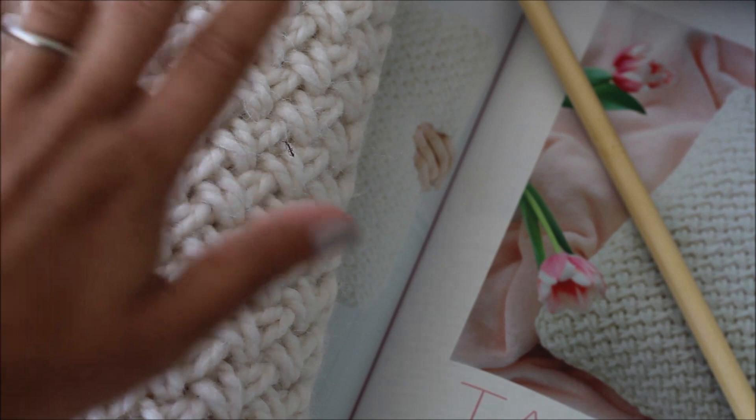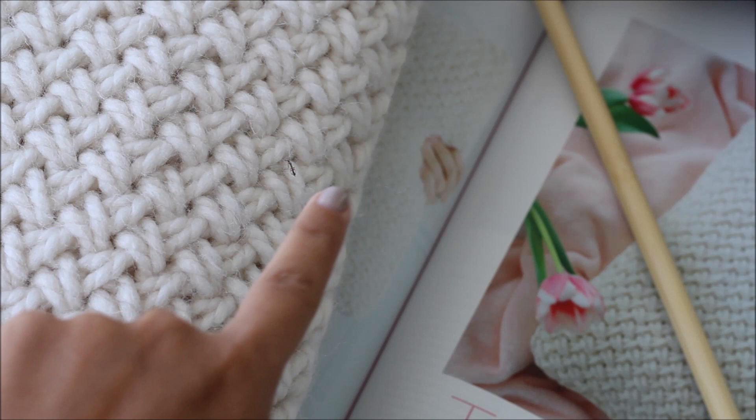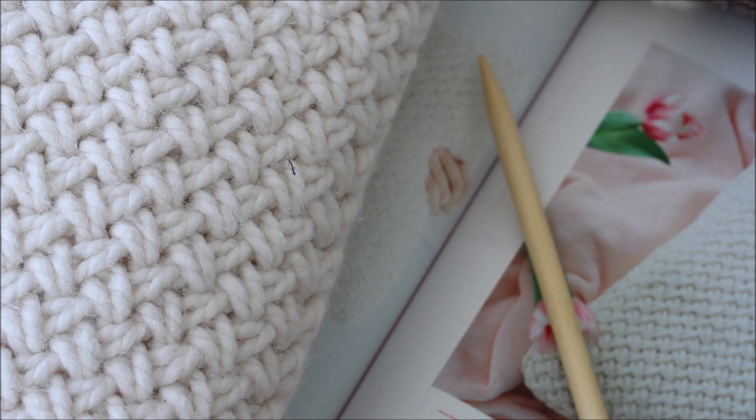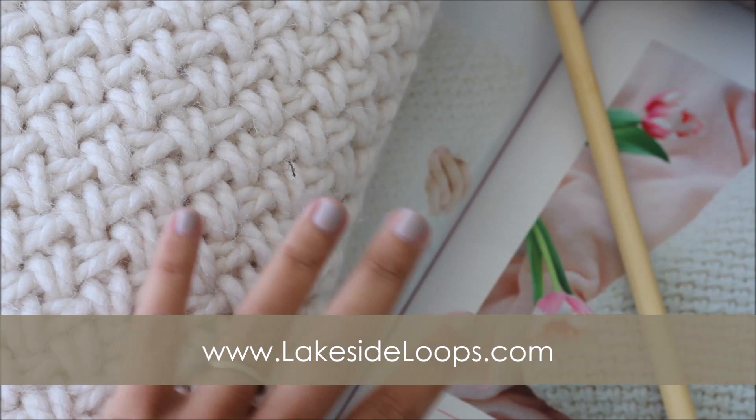Hi everybody, this is Kimberly from Lakeside Loops and today I'm going to show you how to make my Piper wicker stitch pillow. This stitch is also called the crisscross stitch and sometimes the basket weave stitch, so lots of different names. This is a knitting pattern and as with all of my patterns, you can find the full written instructions on my website, lakesideloops.com.